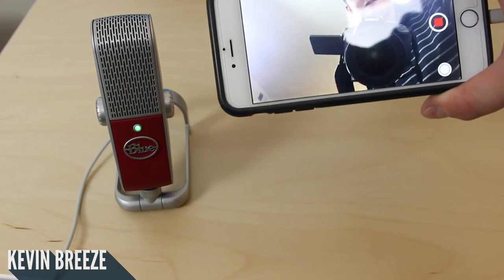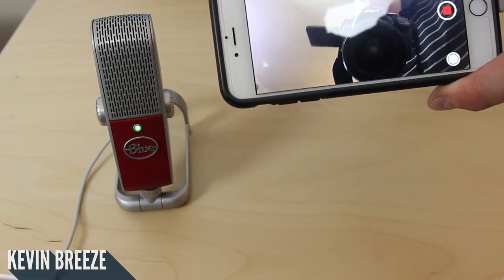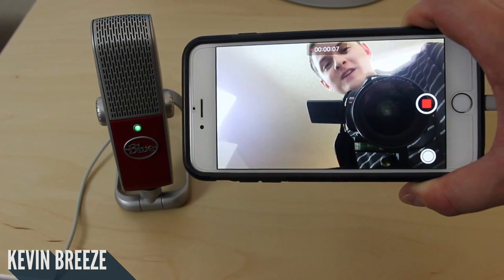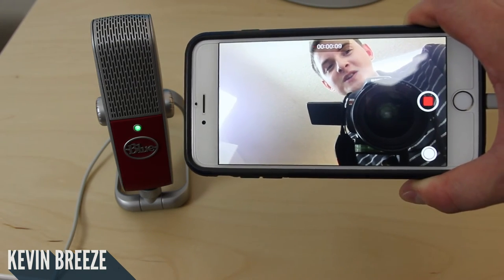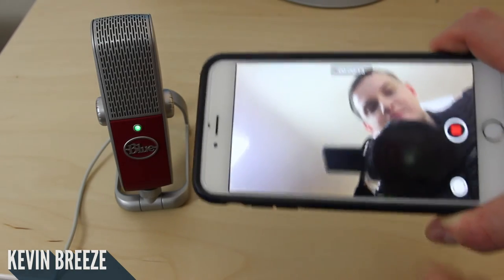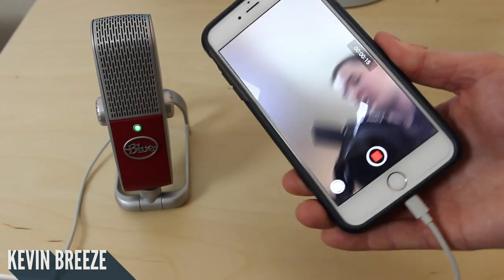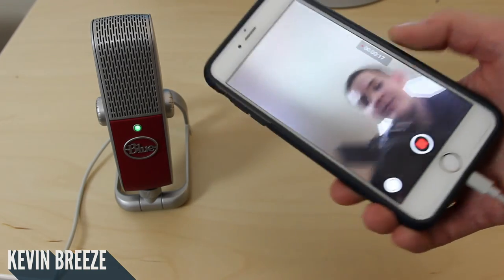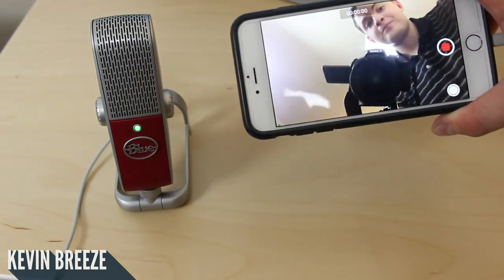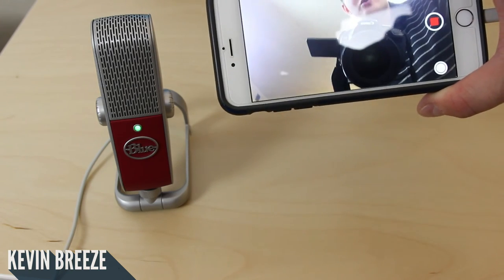You can go over to the Voice Memos app and begin recording audio directly from the microphone. You could even go into the GarageBand app and do the same — pretty much any app that records audio. You can also use the microphone as the main audio source for a video you're creating with the camera app. If you're planning on using your iOS device's camera to record high quality videos, you'll now have great sounding audio to go along with it.